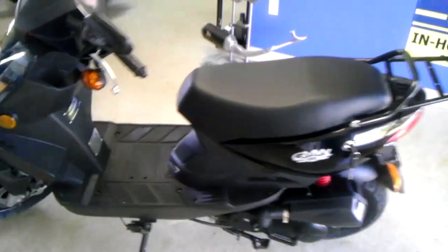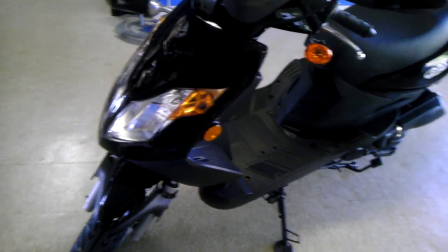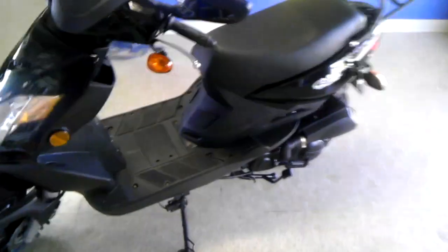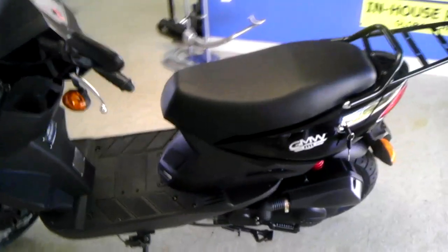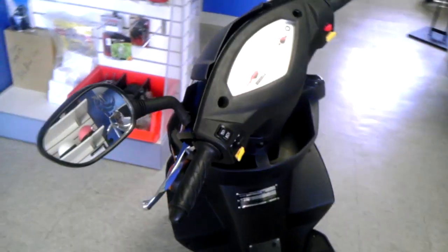It comes in this black as well as a red, silver, blue, or a pink. And their pink isn't the bright pink that you see on every other scooter out there — it's actually a really nice deep pink. You can see the pictures on the website.